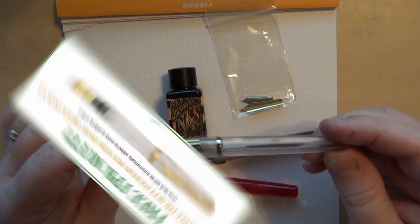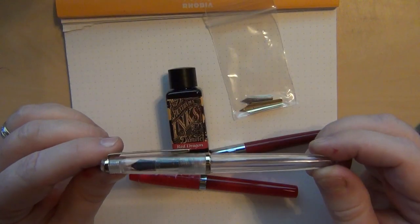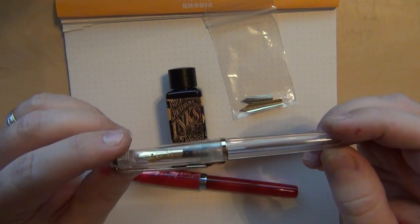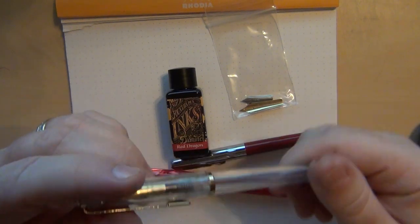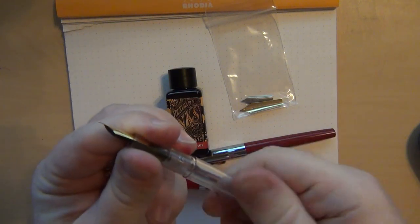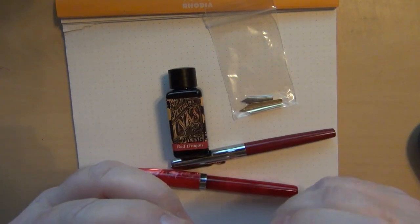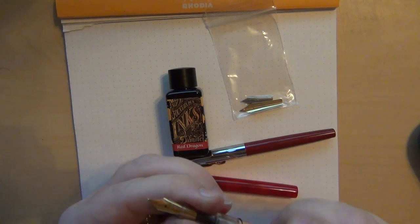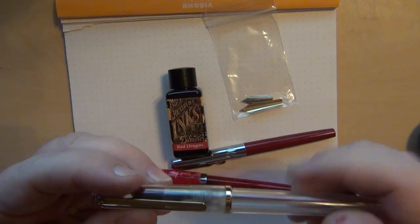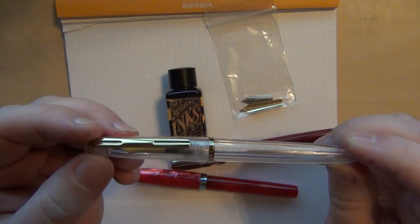With all orders over $25 for this particular sale — I don't know if it's an ongoing thing — I got one of these free pens. It's called the Muft, M-U-F-T, and this looks to be an awful lot like some of the Camlin eyedropper pens. It's an eyedropper where you unscrew it, put ink in, and close it back up. It's got a steel nib. I don't expect much from a free pen, but I'll eventually play with it and see how it does.